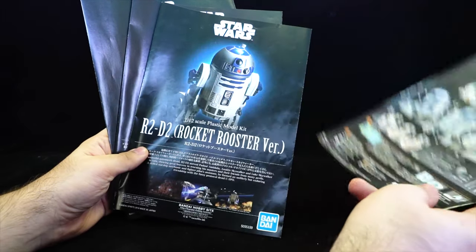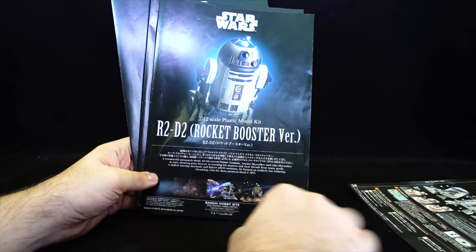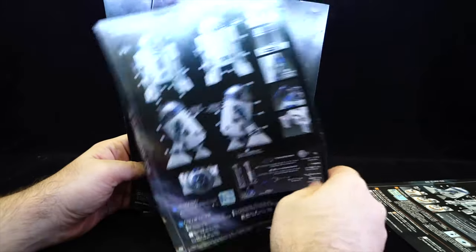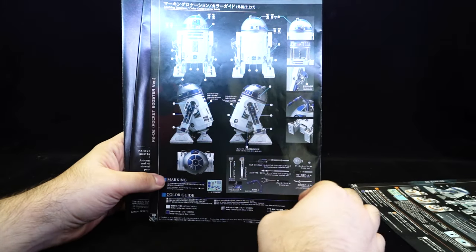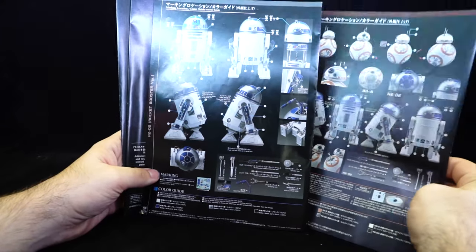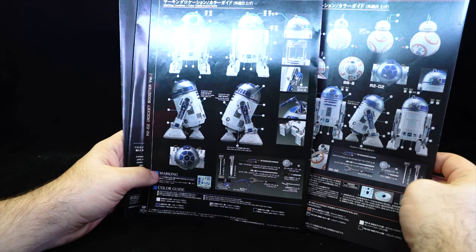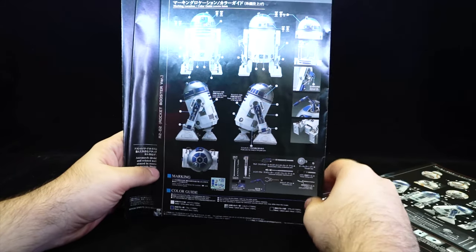This was the original booklet from my previous video — the BB-8 and R2-D2 one is a little thicker than the others, with paint guides and stuff in the back. The R2-D2 Rocket Booster version shows images from Episode 2 and includes a paint guide on the back, as well as all the new accessories and different arms. Comparing the old set with the new one, even with the BB-8 attachments there are fewer accessories in the old set compared to the new one, so this new R2 is definitely an upgraded version.